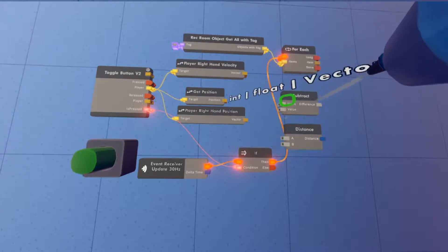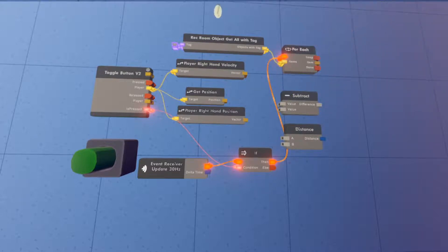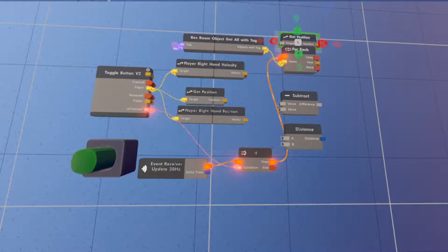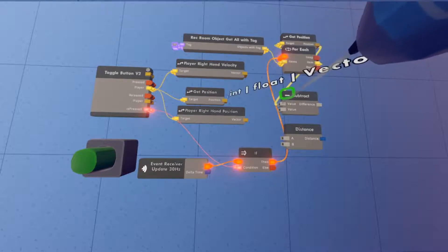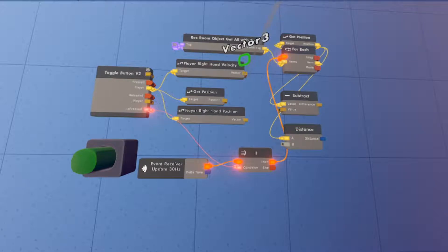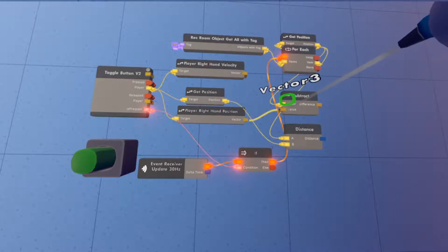Next, spawn in a Subtract and a Distance chip. We're also going to clone the Get Position chip and place it nearby, then wire the item from the For Each into that Get Position. The item's position goes into both the Subtract and the Distance chips. Then wire the Player Right Hand Position into the Subtract, and the Get Position output into the Distance.